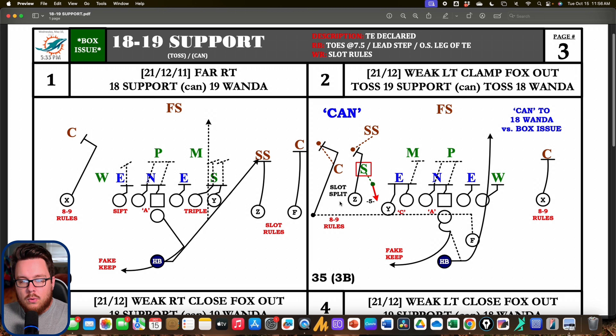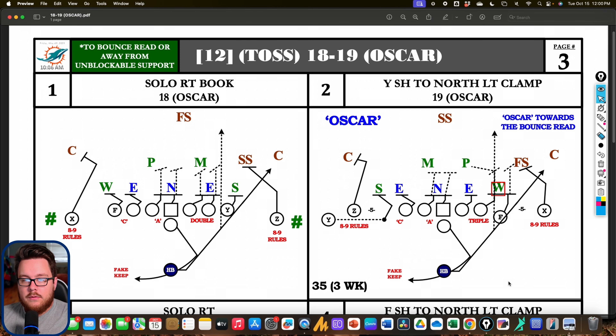Next is 18-19 support, which you run to a trips surface. Whereas 18-19 stretch goes to a pro surface — a tight end and single receiver with twins backside — here we have trips. This accounts for the strong safety and the corner because we have an extra blocker on the front side, with the F coming over strong. The slot receiver blocks the strong safety, the outside receiver takes the corner, and everything in the box stays the same — including the triple call getting the tight end up to the Mike should he scrape over. The backside tackle cuts off the backside defensive end, and the will is controlled by the quarterback's boot.